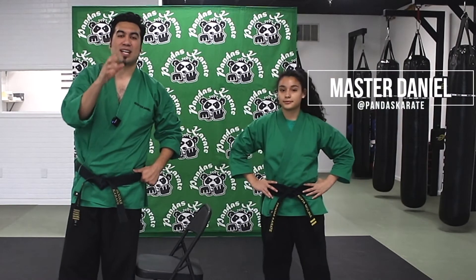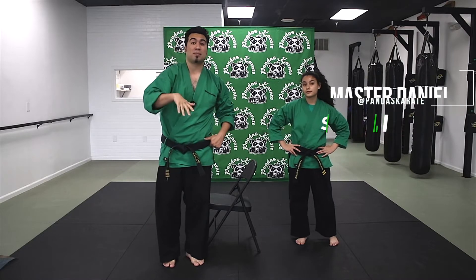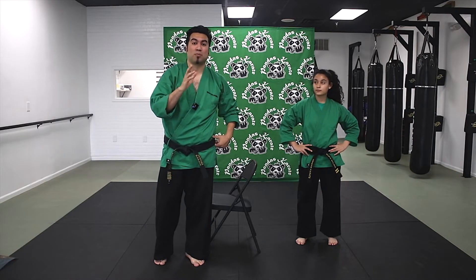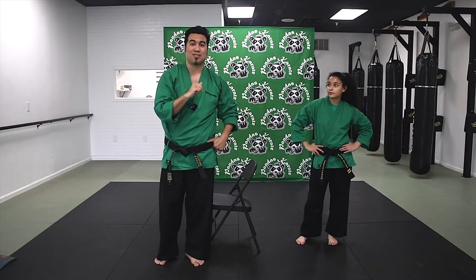Hey guys, it's Masked Daniel with Pandas Karate, and today I'm going to teach you how to do the sliding side kick. This kick is also called the pump side kick. It's a really popular move to do, especially in sparring. It's a quick way to actually get your side kick to an opponent, and we're going to teach you guys how to do that.